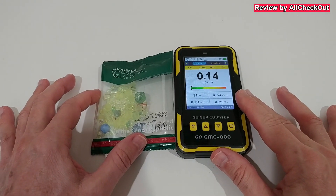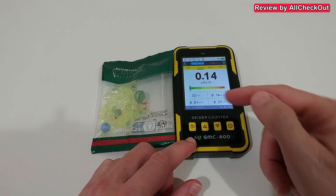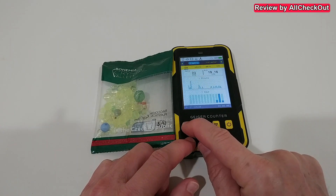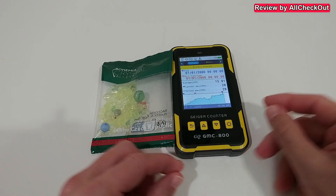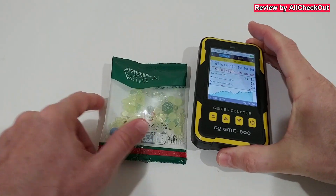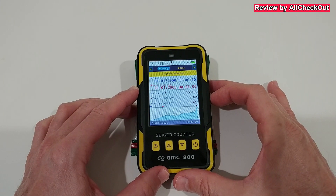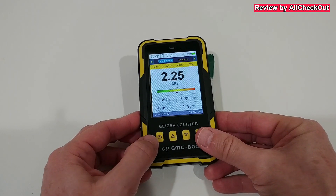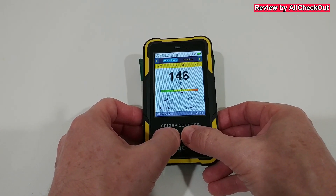Getting a little bit closer — it really depends on how close we bring this. The pointer is moving a little bit away from the left side. When we move this right on top of the green glass, the numbers are going through the roof. We even get an alert — the alert is definitely working. We have very high numbers; we are in the yellow.